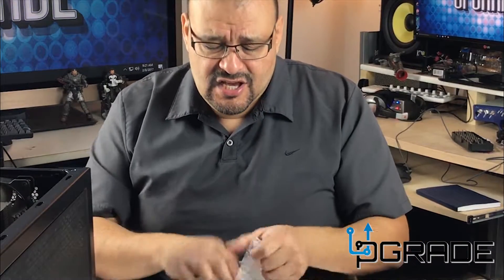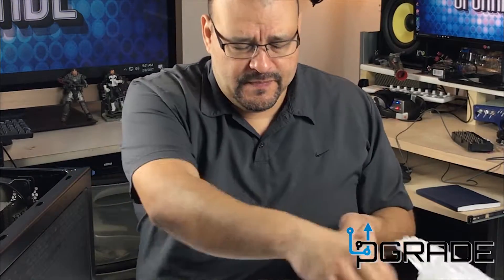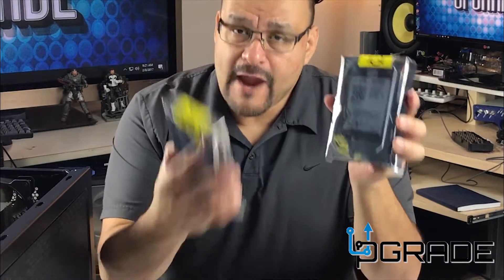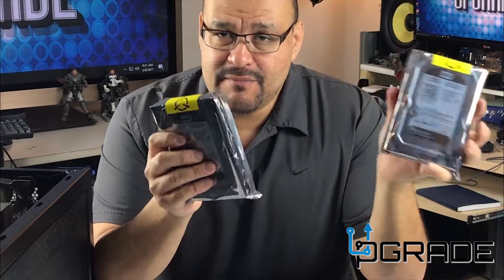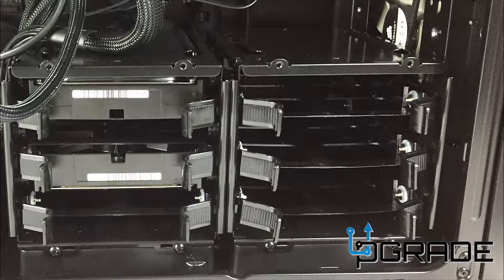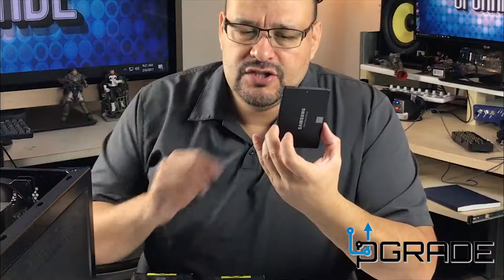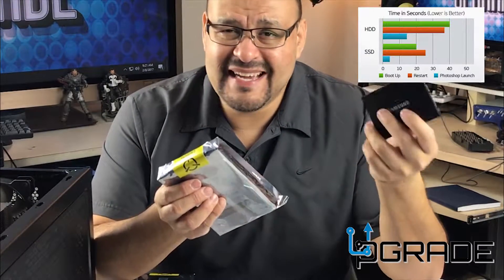Basically what you're going to have is two hard drives running your file documentation — you can even install applications on them. The reason the SSD is the OS drive is because the speeds are 10 to 20 times faster. It's like a USB — you plug it in and it comes up right away. You don't have to wait. If you put the OS on a regular hard drive, it would take a long time just trying to boot up. So it makes sense to make the SSD your main OS drive and have the HDDs just for file documentation or software installation.